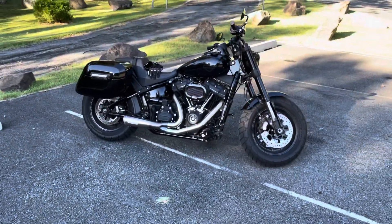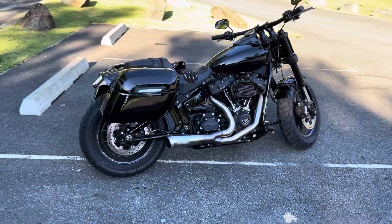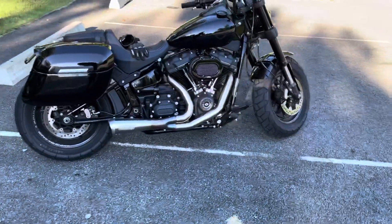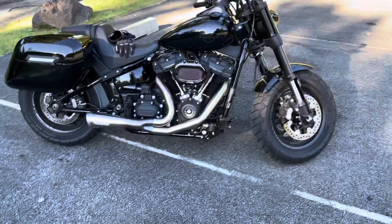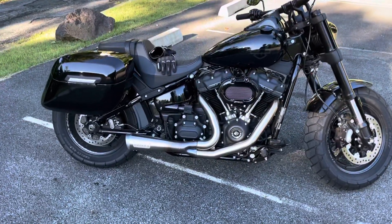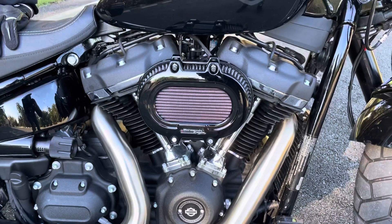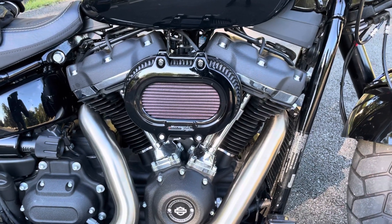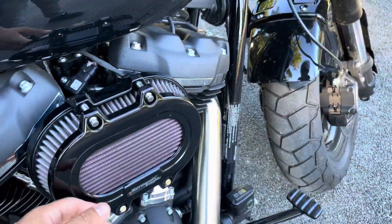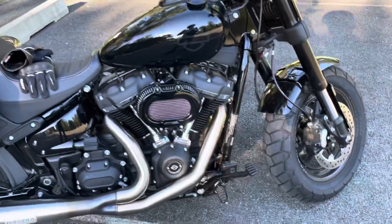Back again with another video on my 2021 Fat Bob. In the last video we left off on my exhaust — I was going to get the air cleaner, which I did. I went with the Screaming Eagle Extreme Ventilator. You can check their website. I really like the flush look and the performance it gives, allowing more air in.